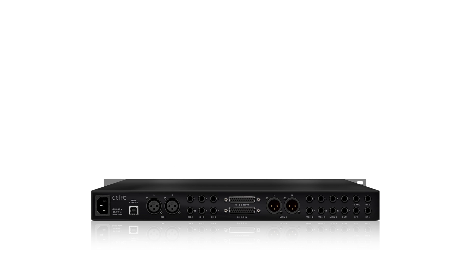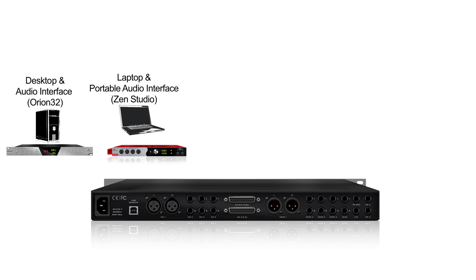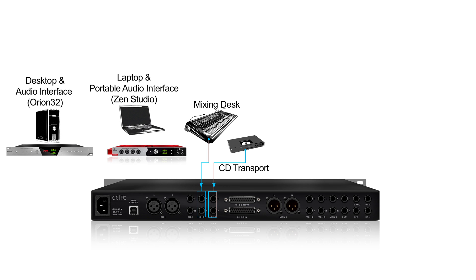The simplest way to use Sartori is to select a source and then output it from your preferred monitor outputs. A stereo output from your audio interface or preferred source is sent to either the XLR inputs on channel 1, or the TRS inputs on the other available inputs — in this case, channel 2.